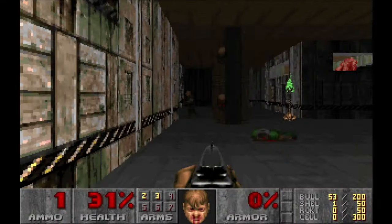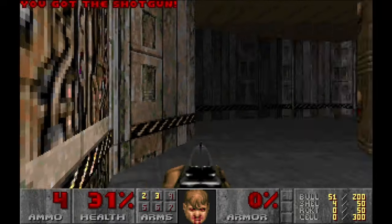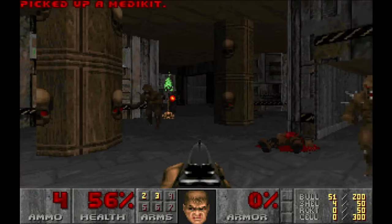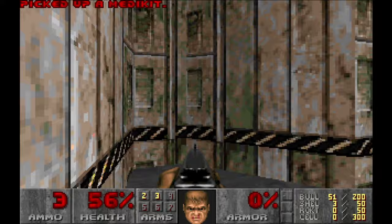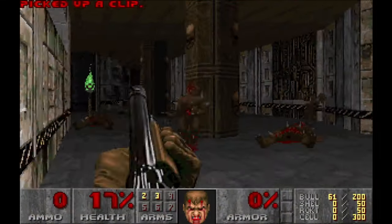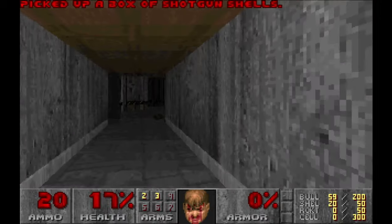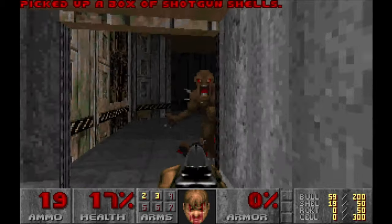Back in the day when Doom was released, it was gory and brutal for its time. It became instantly popular — and when I say instantly, I really mean instantly. Within a couple of hours of its initial release, people got addicted to the bloody game: playing at home, at work, at school, everywhere. Networks were crashing under heavy load due to traffic caused by employees and students playing deathmatch.